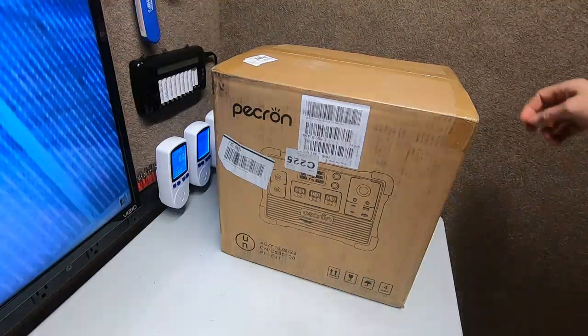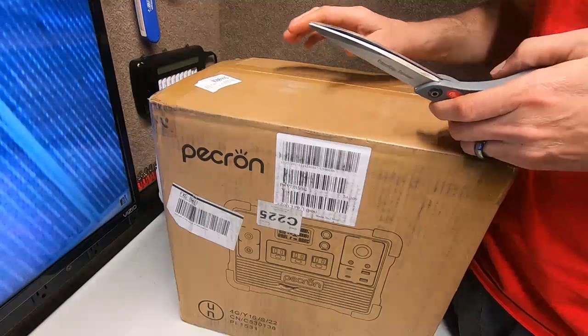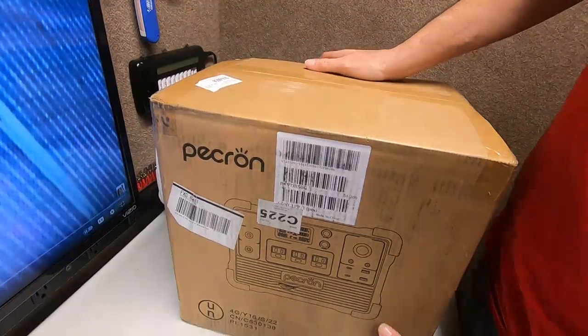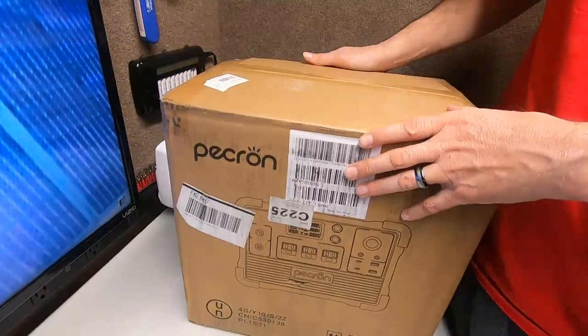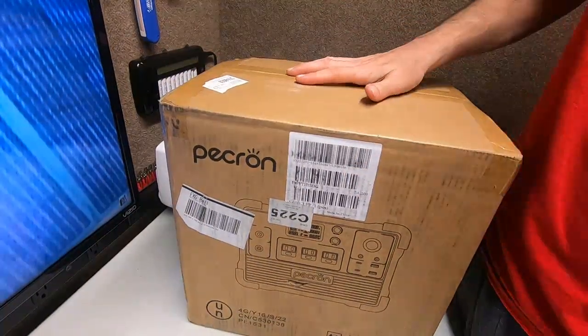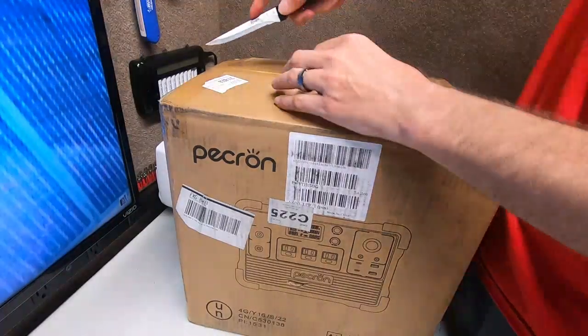Hey guys, Rambling Bob here with another cool review. Peckron sent me this — it's a sponsored review. This is the new E600 LFP. Have you seen this one online yet? No? Okay, I haven't either. We don't need scissors, let's use the trusty dusty knife.